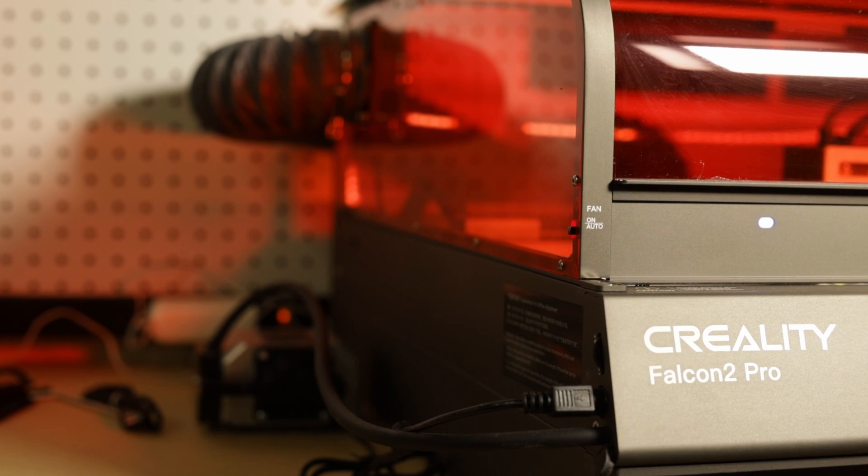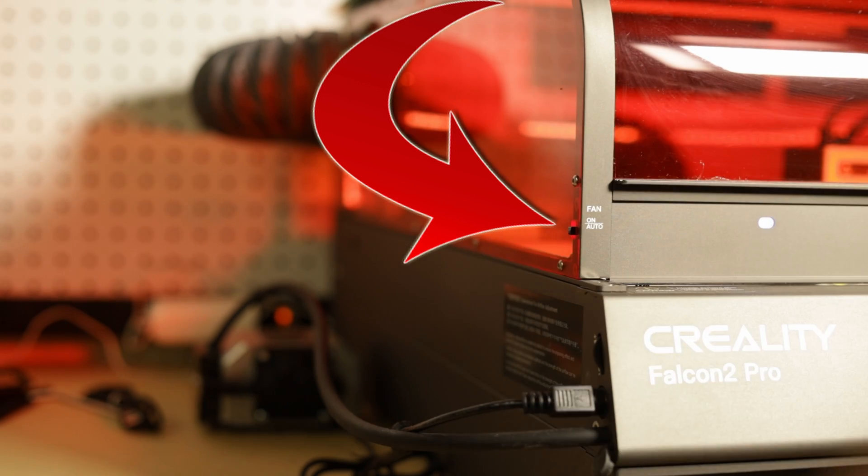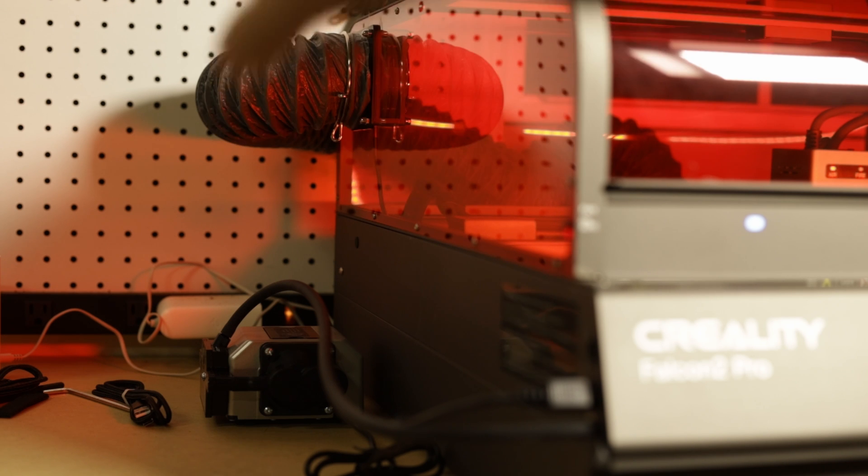One thing I was happy about was that when I came back after cutting I didn't smell anything. There's a switch on the left hand side where you can leave the fan on auto or on. On auto, the fan shuts off a little while after the cut is done — I don't like that. I'd rather the fan keep running to really clear out the exhaust fumes, so I left mine set to on while cutting and engraving.